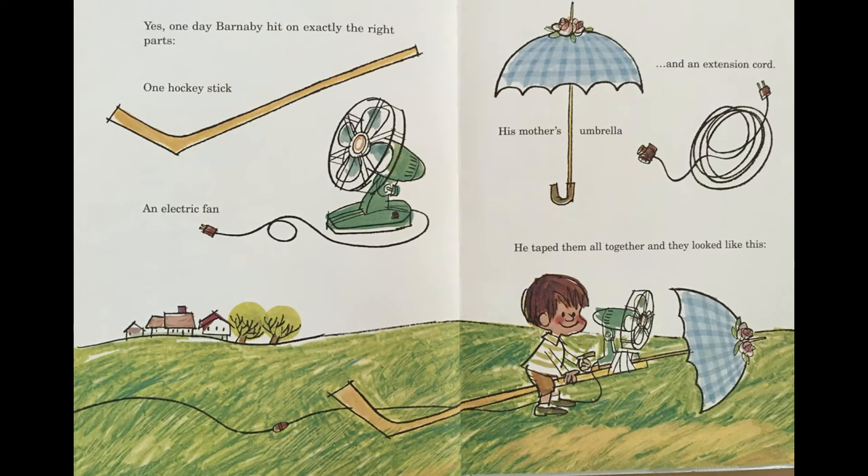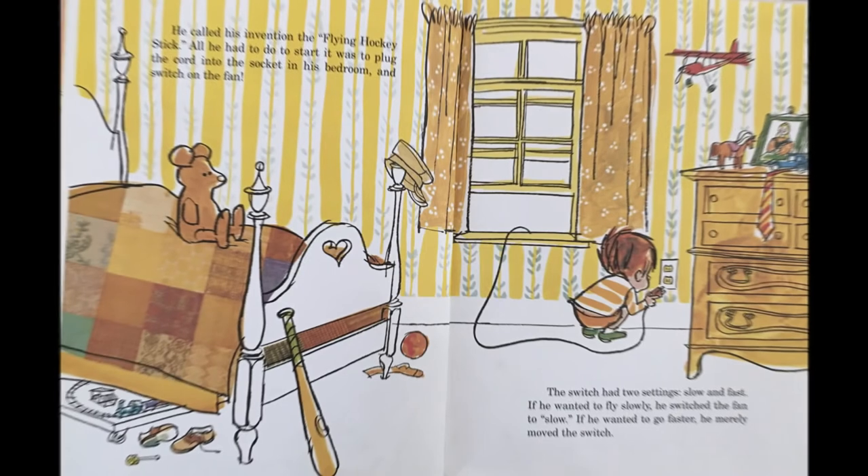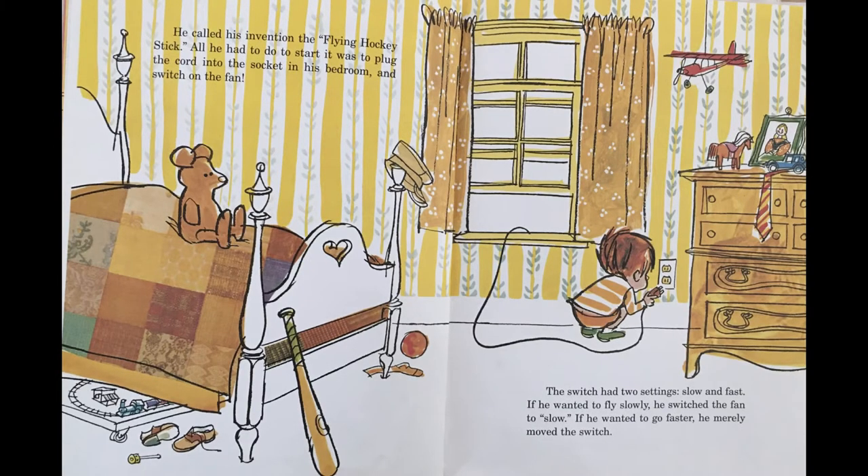Yes, one day, Barnaby hit on exactly the right parts: one hockey stick, an electric fan, his mother's umbrella, and an extension cord. He taped them all together, and they looked like this. He called his invention the Flying Hockey Stick. All he had to do to start it was to plug the cord into the socket in his bedroom and switch on the fan.